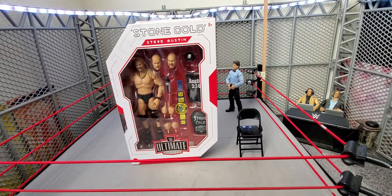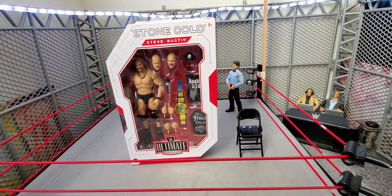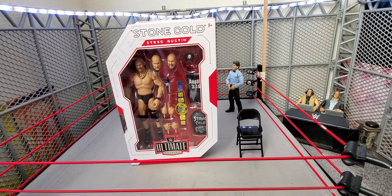Hey, what is up guys, Wicket95 here back with another video. Welcome to Wicket's Action Figure Reviews, and today we have another unboxing — another Ultimate Edition review — and this time I have Stone Cold Steve Austin.